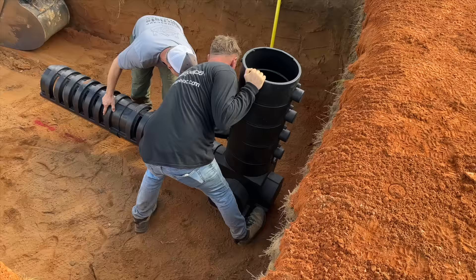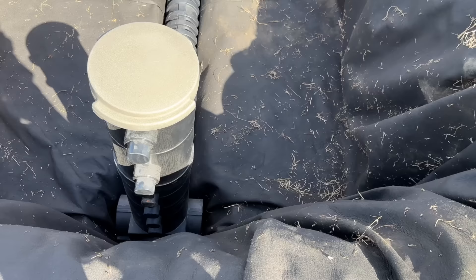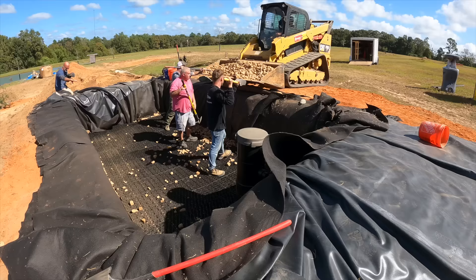The guys are now working on installing the centipede piping system, which helps distribute water evenly throughout the wetland filter. Once that's dug out, they get the liner inserted, then the piping set back in place and filled with gravel. A layer of aqua block is set on top of that and evened out, and then lots of gravel set on top to help filter the water. This is one of those times where the machinery really comes in handy.